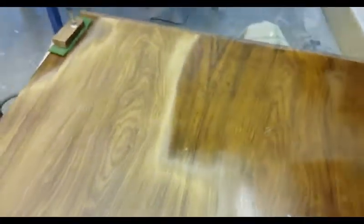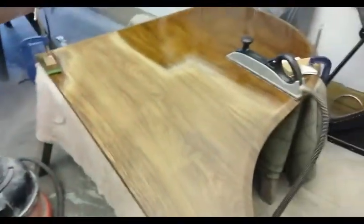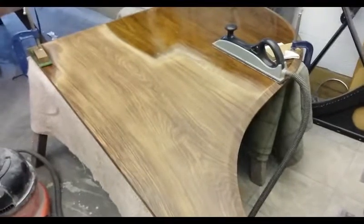Instead of showing you the finished result as I was originally going to, I thought I'd show you a before and after when I've done halfway through the lid. So now you can see the original polish and what the wood looks like when it's been sanded back. As you can see, it's a lovely, lovely pattern of wood — I think that's a gorgeous piece of wood on that lid.